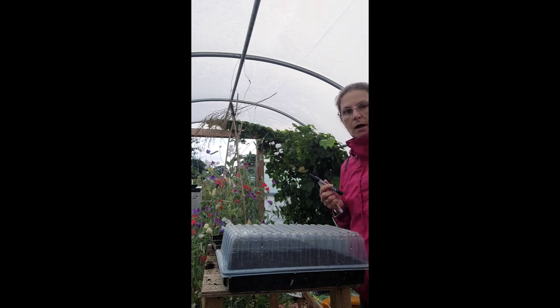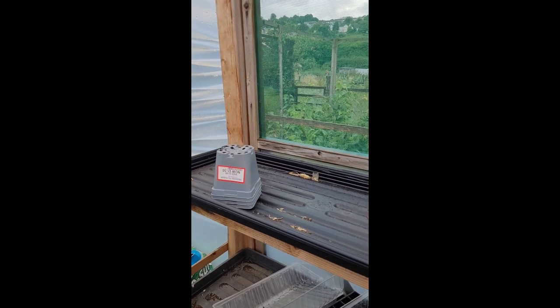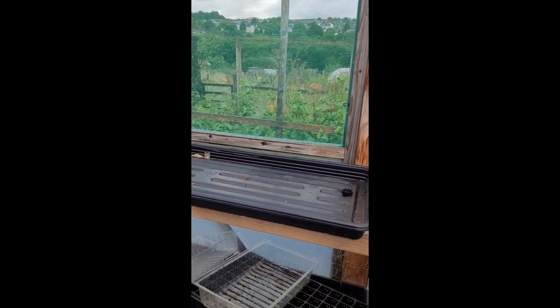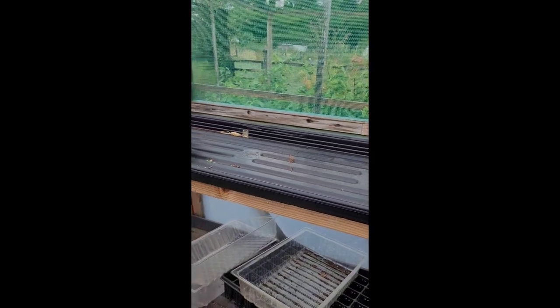They will be in the polytunnel. So this is where they're sitting — very high tech in here. There's a window and generally this door is open most of the time; it's just been really windy so I've had it shut. There's a mesh covering here so they'll still have some air. And then once they've germinated, I will put them outside — I've got some racking outside the polytunnel and I'll put them out there.